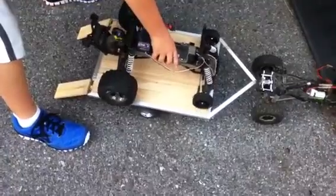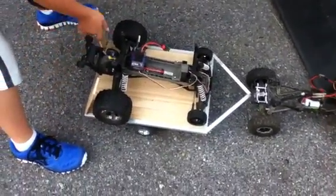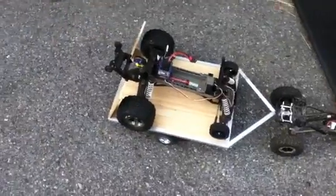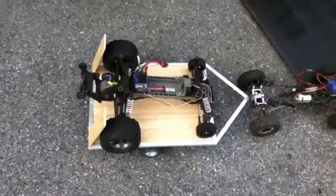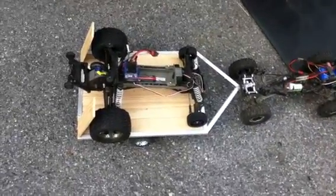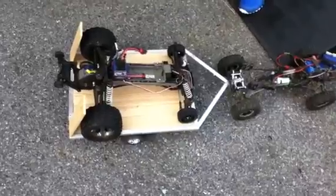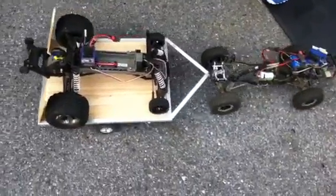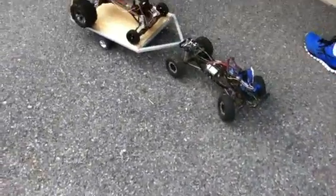I have my T-Maxx up for sale — any Mr. RC Addict subscribers who'd like to buy it, I'm asking $250 for it. I just ordered a Traxxas Slash with a 2.4 gigahertz radio — it's a red one — with the Titan 12-turn motor, and that would probably be going on here too.